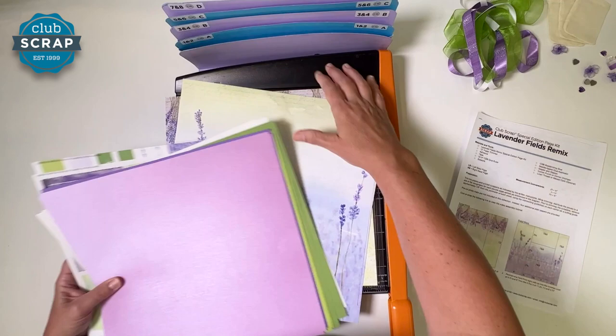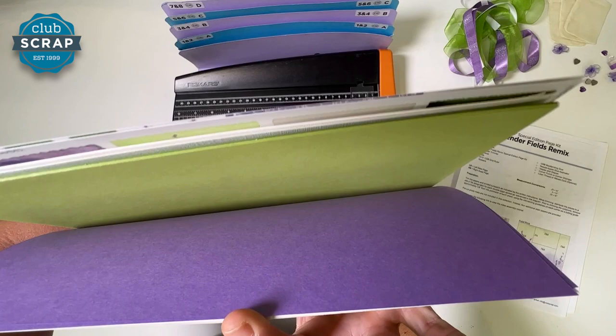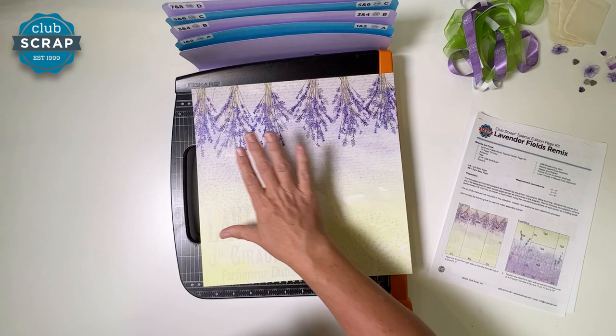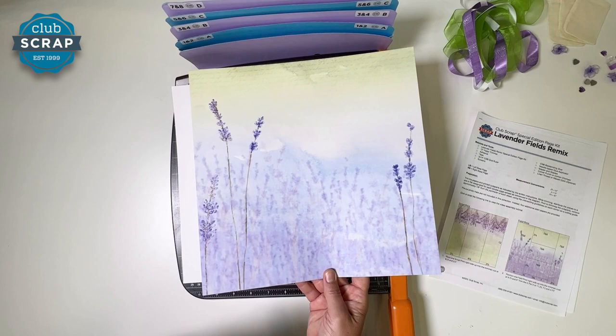I've got my cut aparts on top. What I want to do first is sort the paper into the order we'll be either trimming or using it. I like to stack it all up neatly and hold it upright so I can sort through from the top edge. First, find this beautiful script print — we're calling it the script print because it has some script in the background. Take one of those and put it face down on your trimmer base.